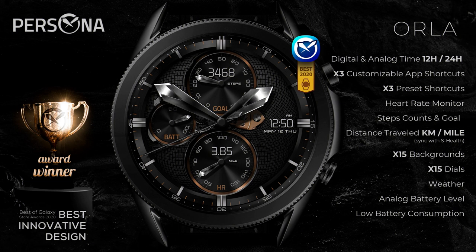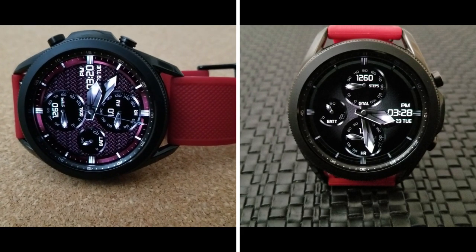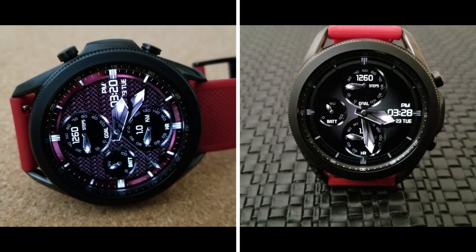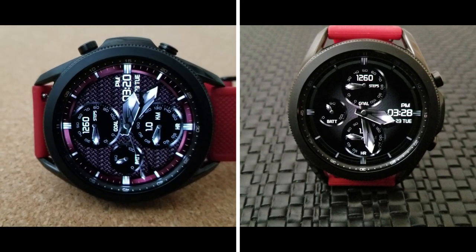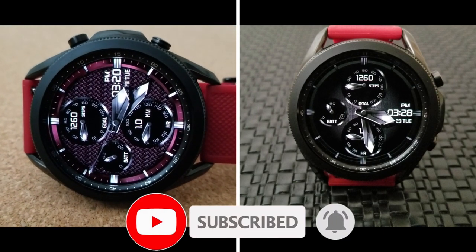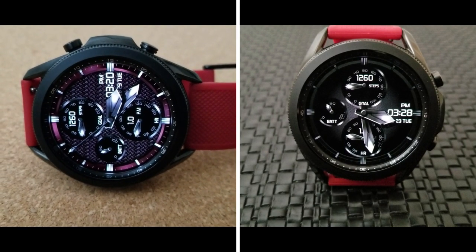That's a wrap for this Persona review for the Orla watch face. Don't forget that if you want a chance of getting a coupon for this one, make sure you click on the link down below in the video description. Just keep in mind that all codes are limited to 50 per country, so you'll have to act fast. Thanks for watching and supporting the channel — please remember to smash that like and subscribe button before you leave. I'll catch you all in the next review, take care.